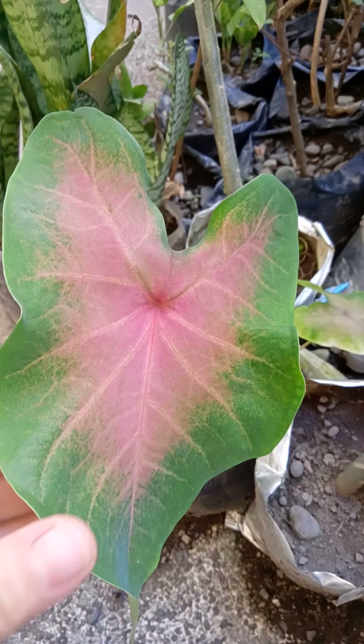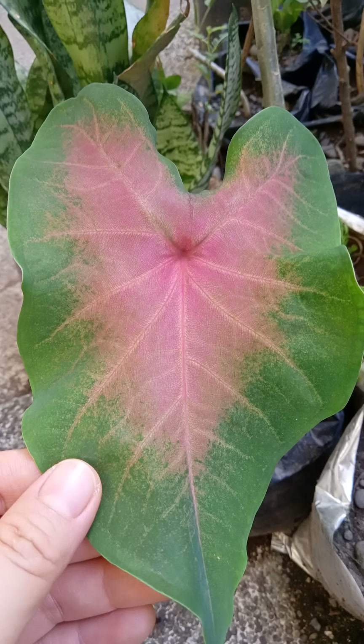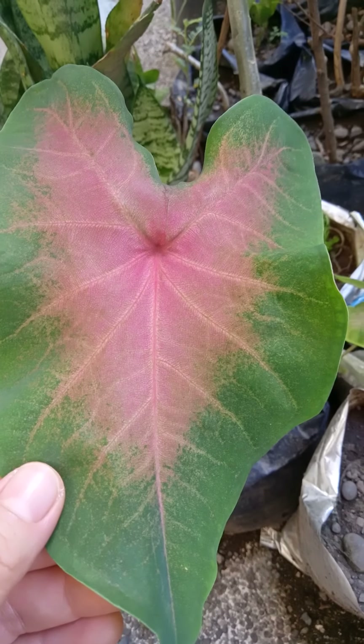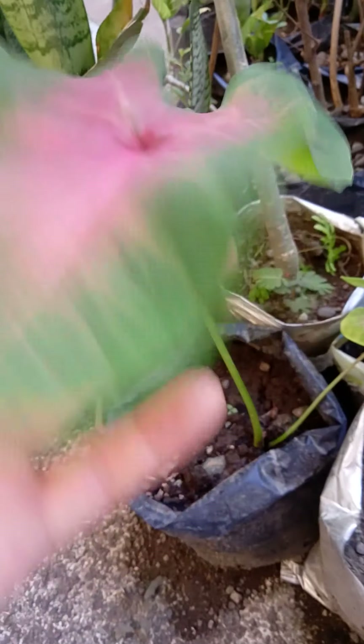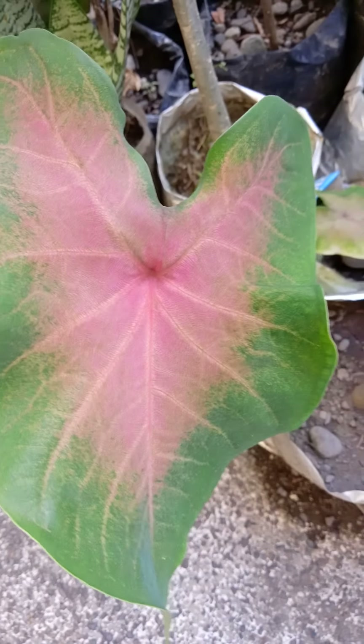Let's start with this very first plant. This is called Caladium. It was given by my friend — I gave her some flowers and she gave me this Caladium. I really like this because it's not too hard to grow. You can just plant it in a pot or even in a plastic container, that's what I did — just a polly bag. I just planted it here and look, it's very beautiful. It's got pink and green in it.